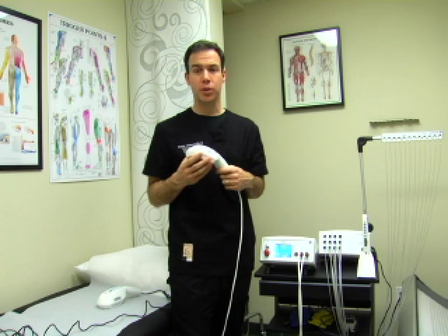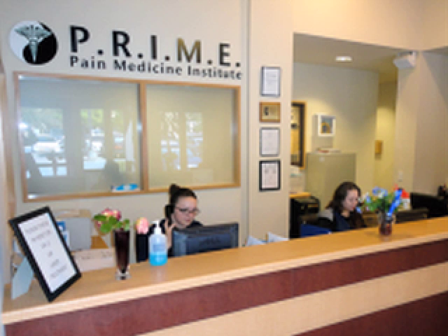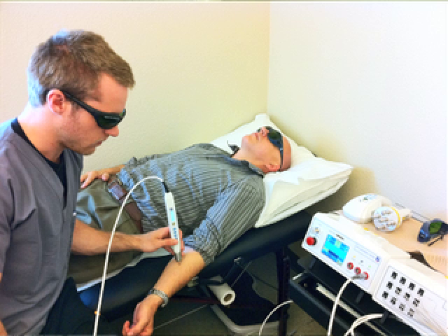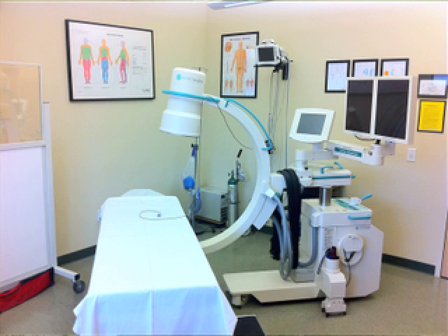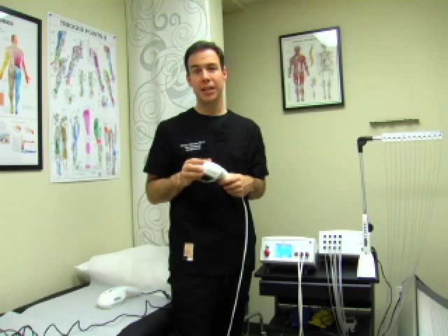Our customers also have the option of visiting our multidisciplinary pain clinic, where you can see how we integrate laser therapy with interventional pain medicine, osteopathy, acupuncture, deep myofascial release, and psychiatry.